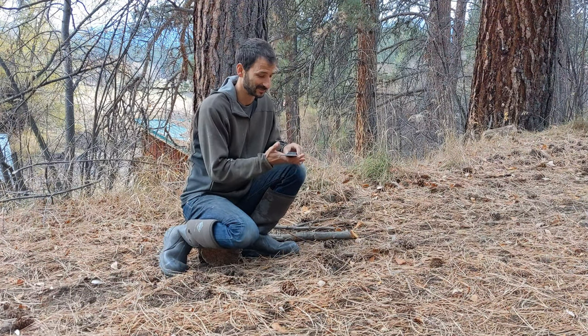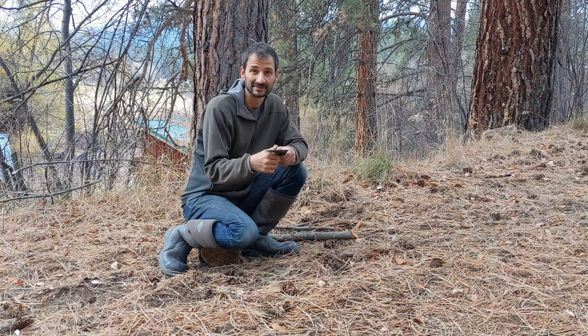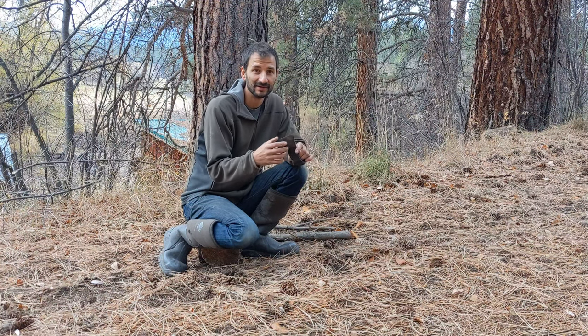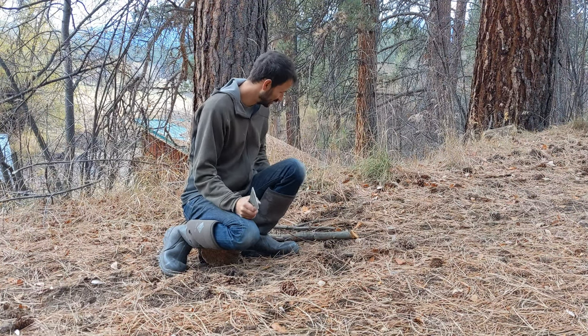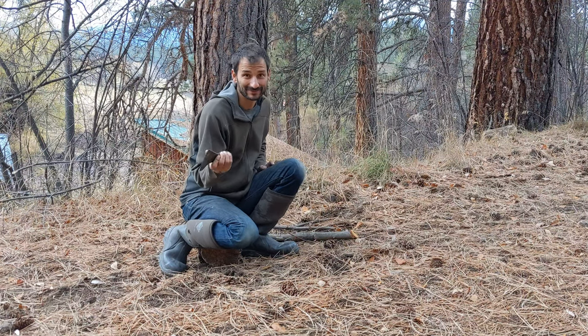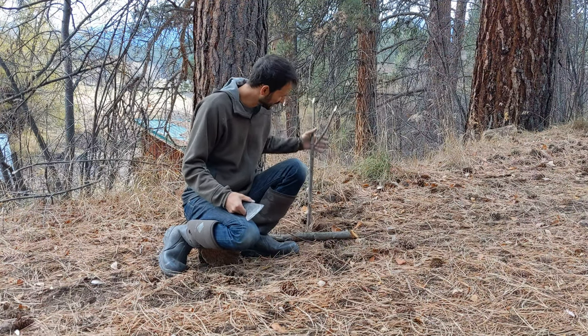I'm working on getting some made — it's just a slow process, especially during COVID. If you want to get on my email list, go to my website at jordanjonas.com and I'll let you know when I finally do get some awesome axes produced. You won't want a different axe. Anyway, a quick field fix for a broken handle — say your handle broke — is to get just a little forked stick.